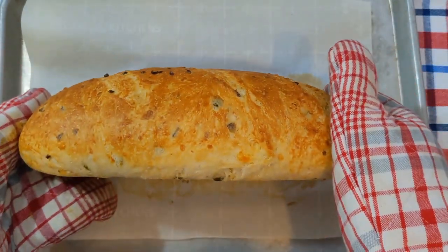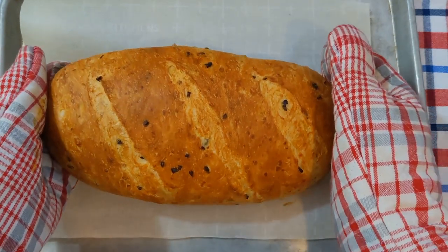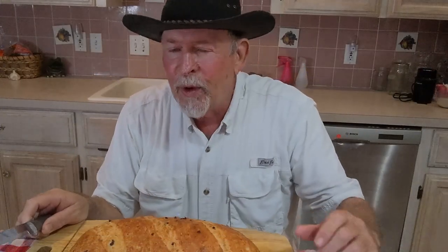That turned out wonderful. Now comes the hard part — we need to wait for that to cool off to try it. Well, let's see if this bread has cooled down enough that we can cut it.